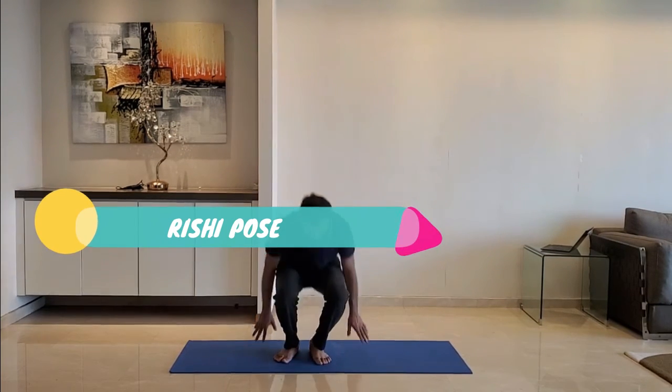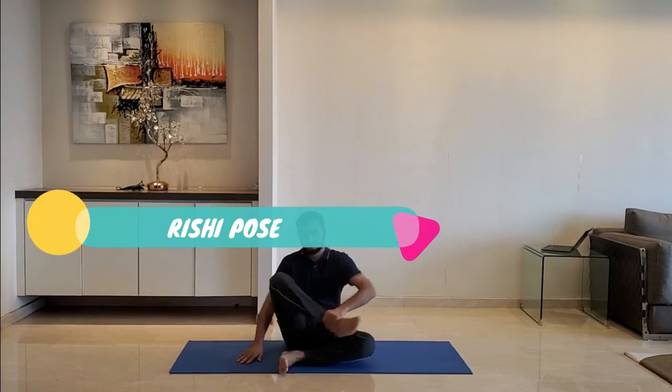Next up, Rishi pose. Sit on the ground with both legs folded, resting on the knees. Take a deep breath in, hold for three seconds and release. Repeat for five to ten repetitions.